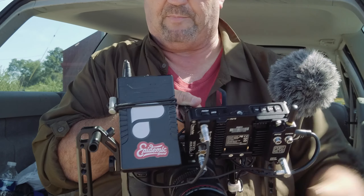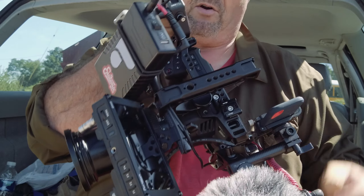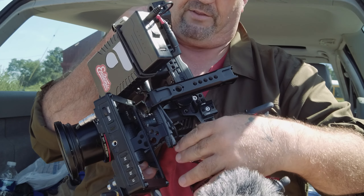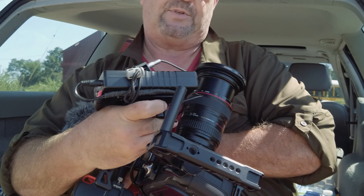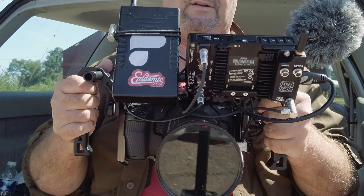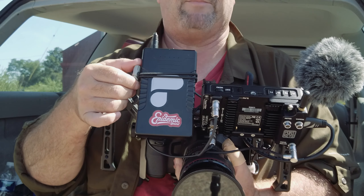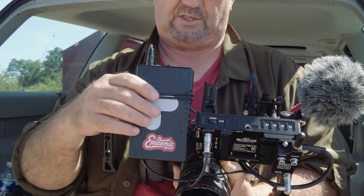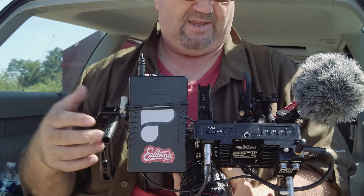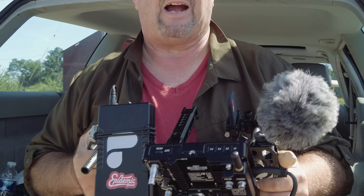The monitor is mounted, battery is mounted. I made my own splitter cable that comes out of the battery and runs through the 15mm rod to keep it out of the way, then comes out and connects to the monitor. I also have a homemade bungee — I have a video on how to make your own bungees if you're on a budget. I custom-made one just for this to keep my cables nice and tight.